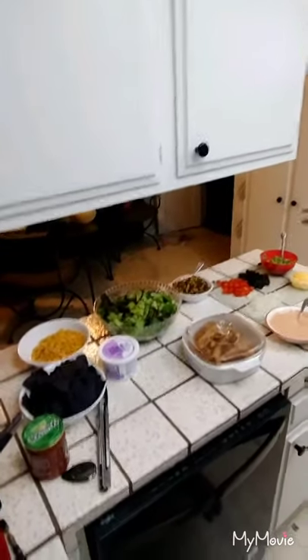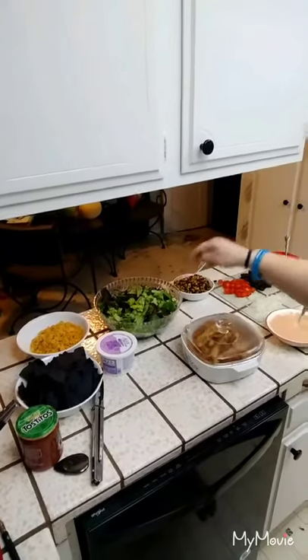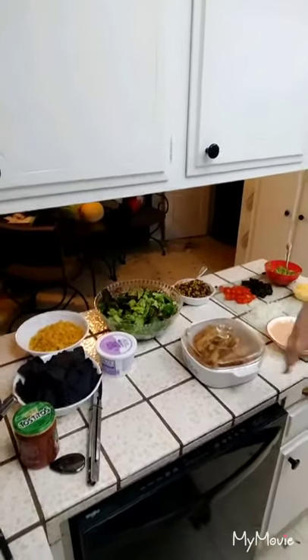Since it's all separate like this, it won't get yucky. I can throw some lettuce into a Ziploc bag, put some chicken into a bag, a couple containers, and then my husband can throw it all together at work, mix it up, and eat it for lunch tomorrow. There's our taco salad. I hope you guys liked it. Thank you again for watching, and we'll see you tomorrow.